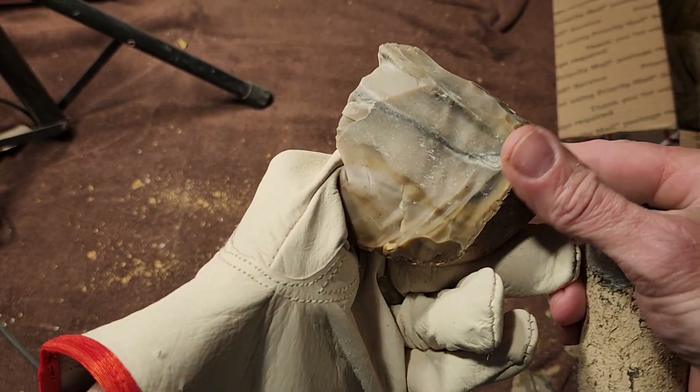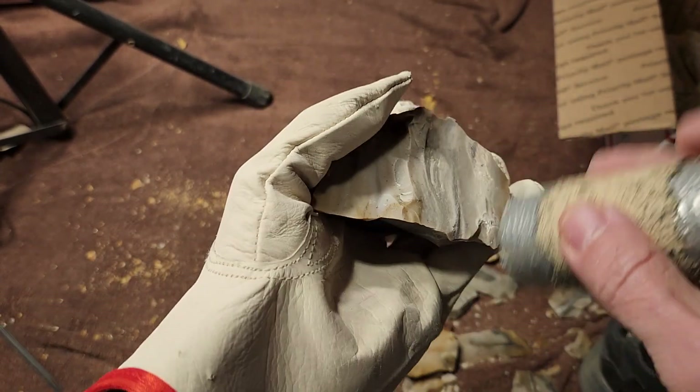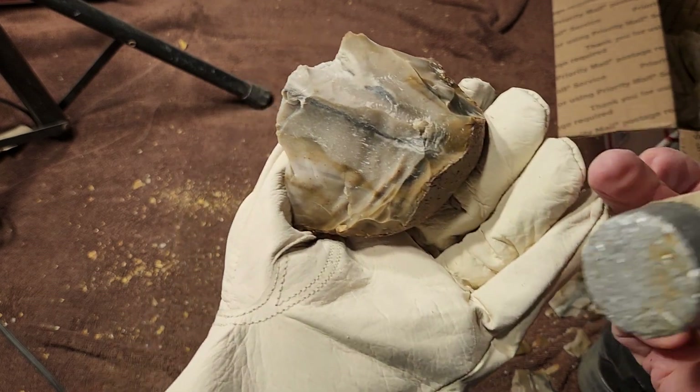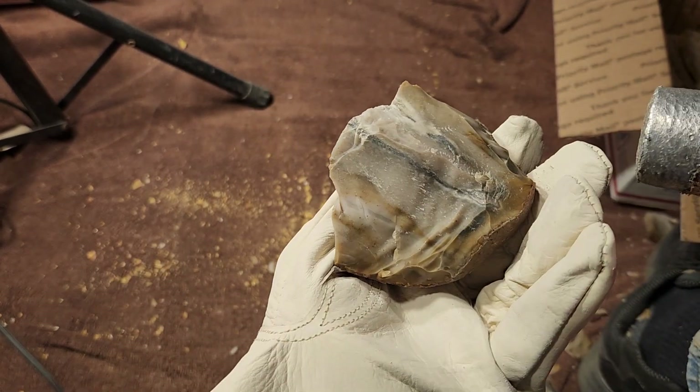That's nice — very nice. So it worked, pretty much. Twenty hours of heat treat seems to work because I can feel it napping well all the way through to the middle.